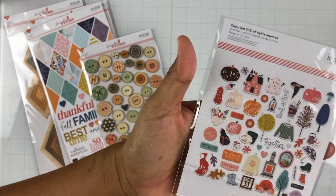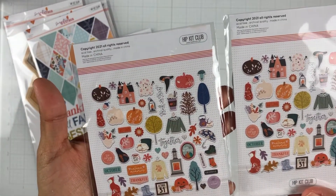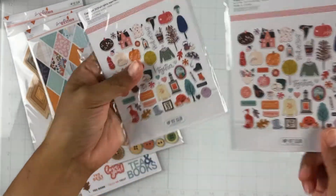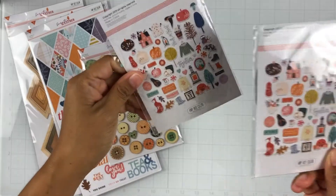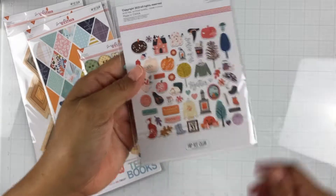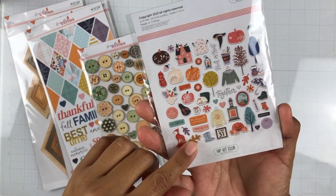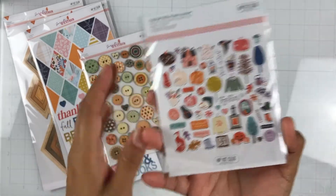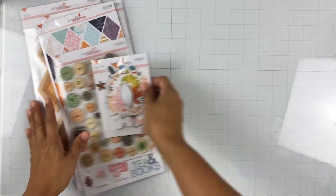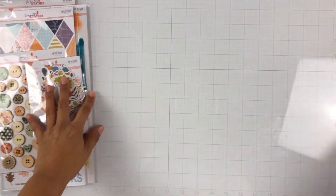We also get another ephemera set — I'm not sure if it's the same one as the main kit or if I received a duplicate by mistake. I'll look it up, but if we do get two that's fine because I do like to use a lot of embellishments and ephemera on my pages. Okay, so that was the embellishment kit.